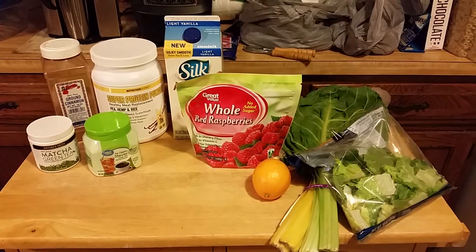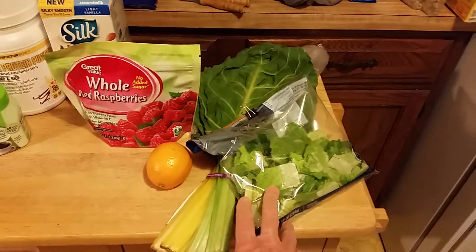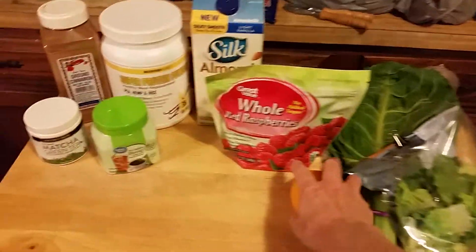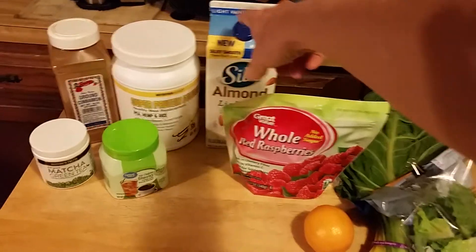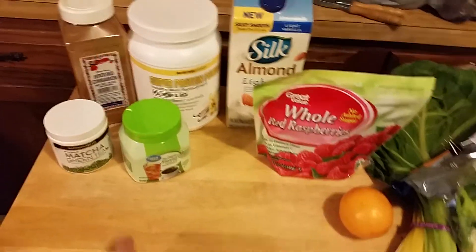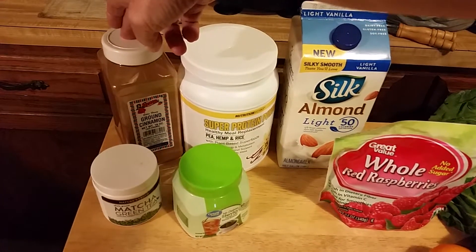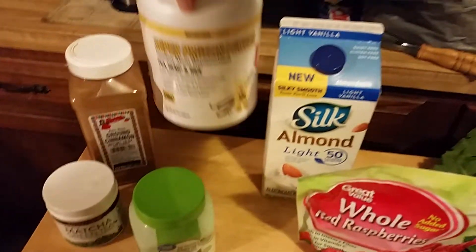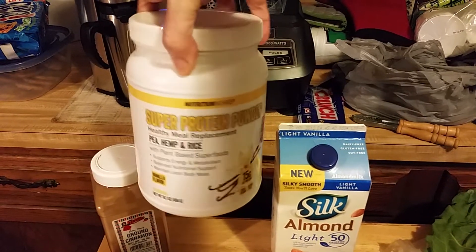We're kind of back in order because I finally got some chard. It's got 2 cups of chard, 4 cups of romaine, lemon peeled, a cup of raspberries, 2 cups of almond milk, a tablespoon of stevia, a teaspoon of matcha green tea, half a teaspoon of cinnamon, and a scoop of protein powder. This is a new brand I'm trying — we'll see how it goes.